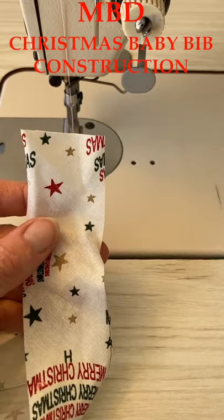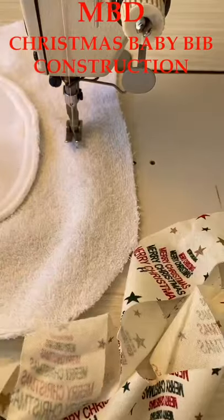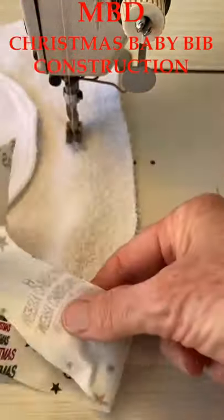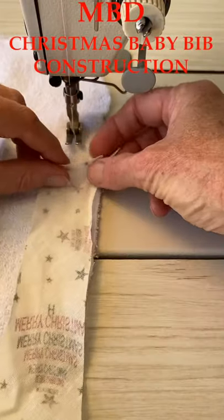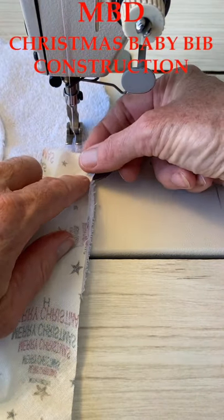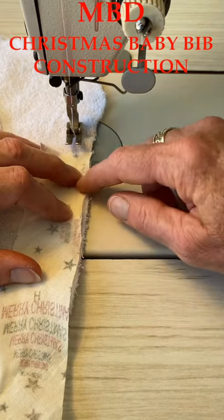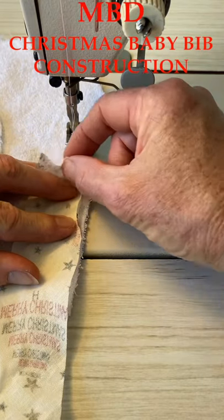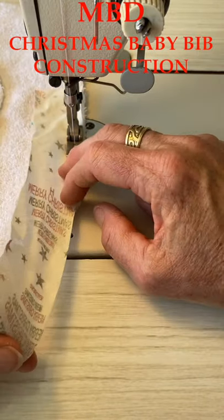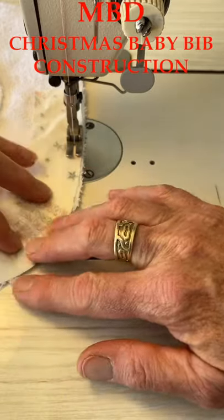We're ready to put our binding on. We're going to start at the squared-up end — this is the wrong side because you can see our overlocking. We're going to do a stitch on the wrong side and then fold it to the right side and top-stitch it. Just around where our center back is, we come down and give it a one-centimeter seam around. Start about three or four centimeters in so that at the end we can come around and put that in a seam. Do a five-millimeter seam around and gently stretch it around the curve so it sits nicely.